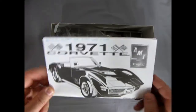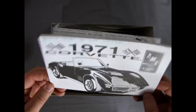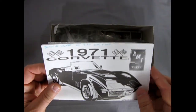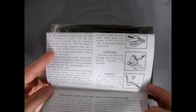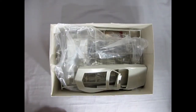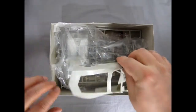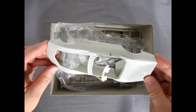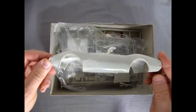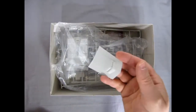Right away we get our Corvette instruction sheet. It says it was bought at Walmart for $4.95 back on June 7th, 2003. It'll be interesting to try to get a model kit at that price from Walmart even, since they haven't carried anything in a long time. So there's our Corvette body — it has something on there, looking nice. Our hood.